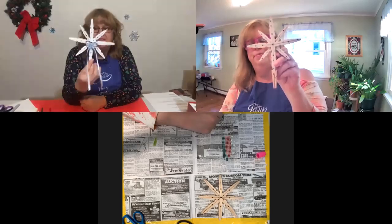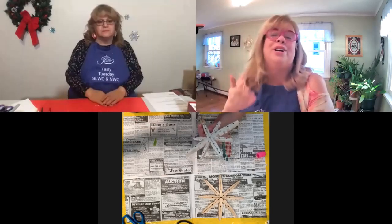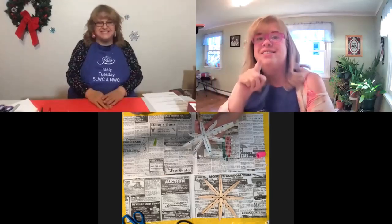It's very pretty. We are going to show you the materials and supplies you need for tomorrow. See you soon.